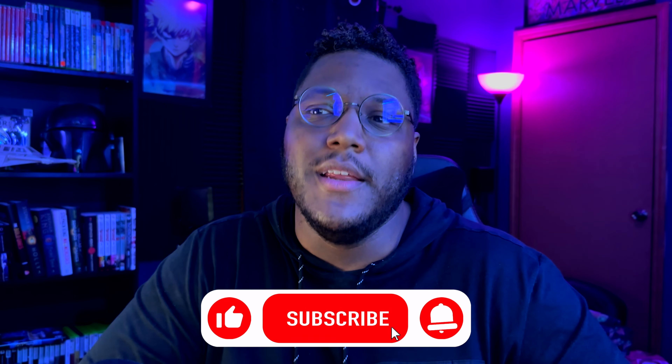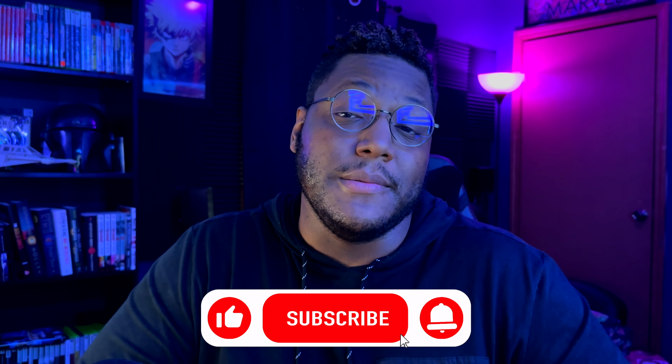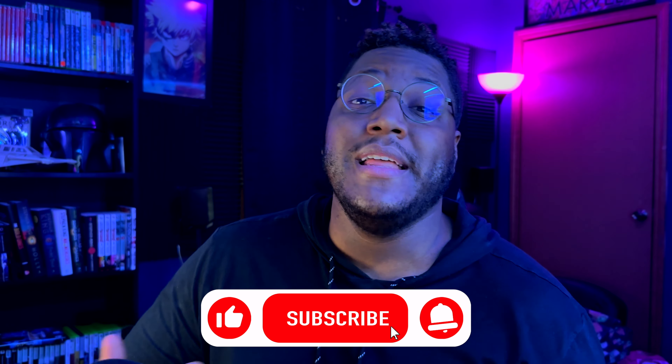What do you guys think? Are you in the market for a monitor? Is this something you're actually interested in? Do you want to see more tech and gaming-related videos? Make sure you comment all that down below — I have more ideas I'm thinking about going with. If you're interested in more tech content, let me know so I can push more of that on the channel. Thanks so much for watching — I really appreciate you guys, and I'll catch you all in the next one.